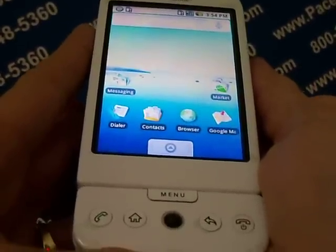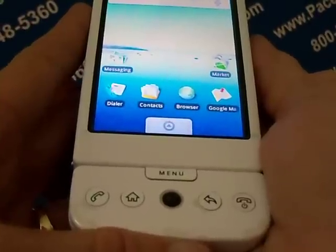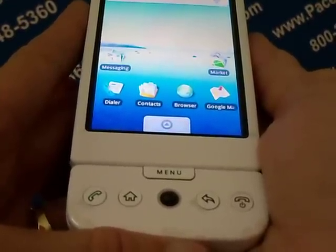Hello again, this is Kathy with the Pace Butler Corporation, buyers of used cell phones. Today we're clearing data from the HTC G1.